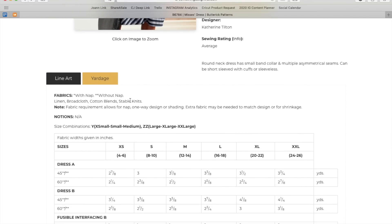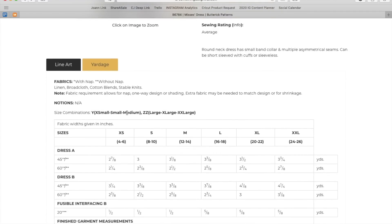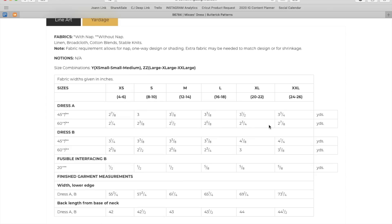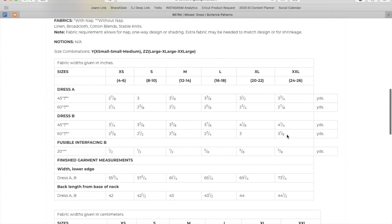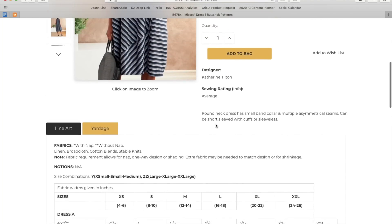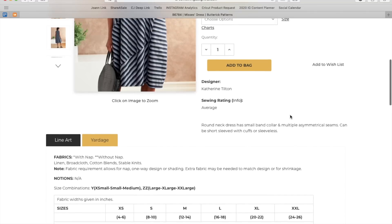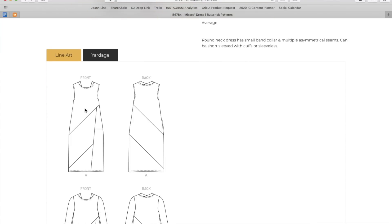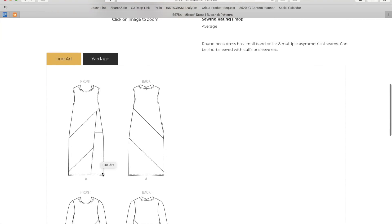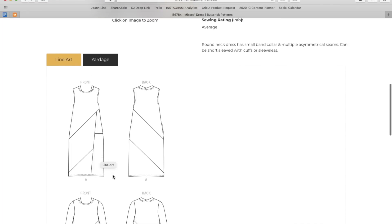Fabric options: linen, broadcloth, cotton blends, and stable knits. Alphanumeric sizing — extra small to medium, and large to extra large — up to about three yards of fabric, a little more than three for the version with sleeves. The stripe was the way to go to highlight all this, but I'm just not sure about the lower half volume. You could slim it down or make it more A-line if you wanted. But it is kind of cool how it's all pieced together — imagine putting flat piping or fun stuff in all these seams. That would be really cool.